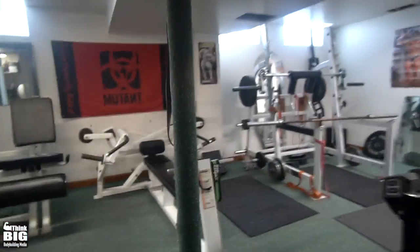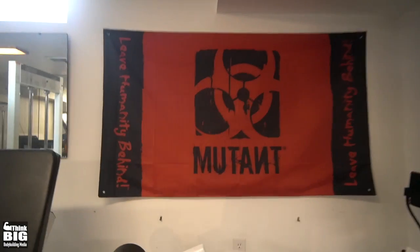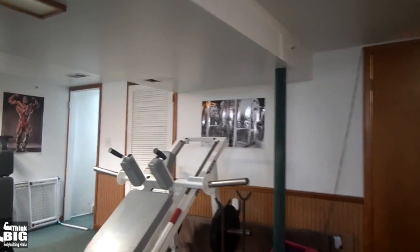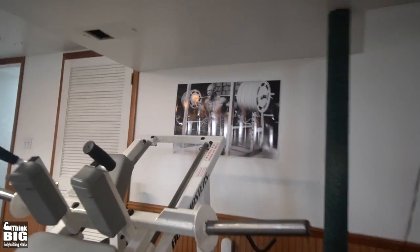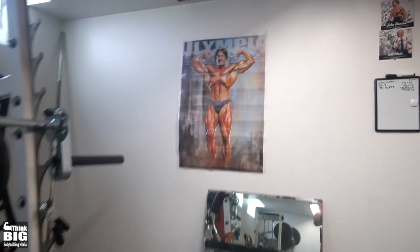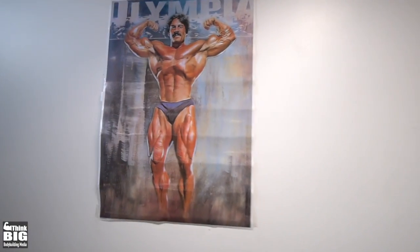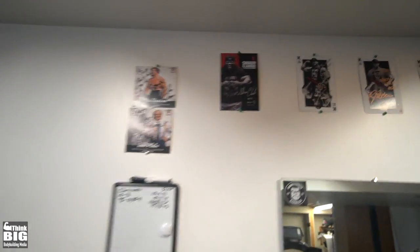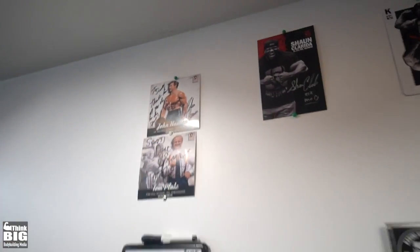Just a bunch of stuff that I've collected. I've got my new Mutant flag thanks to George right here, and then some posters — I got this one and that Ronnie poster over here, as well as the Mike Mentor poster, from a couple of clients. Shout out to Muza and Sunny, they pitched in and got these.